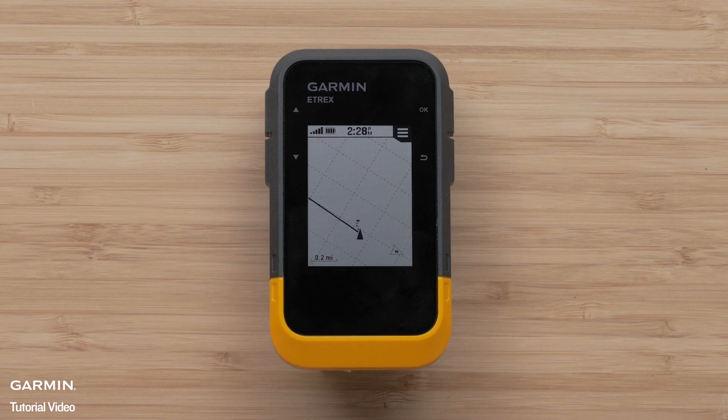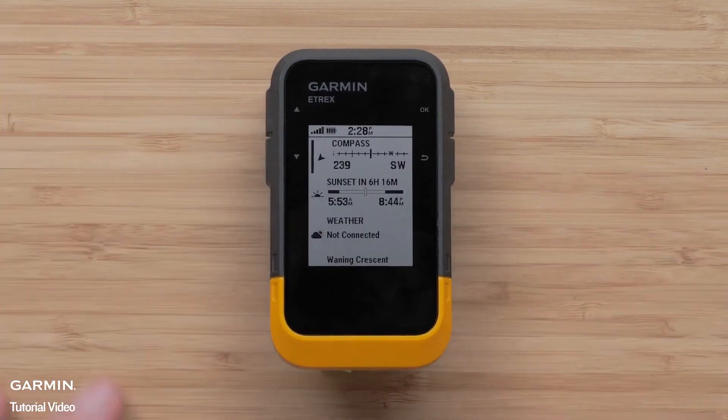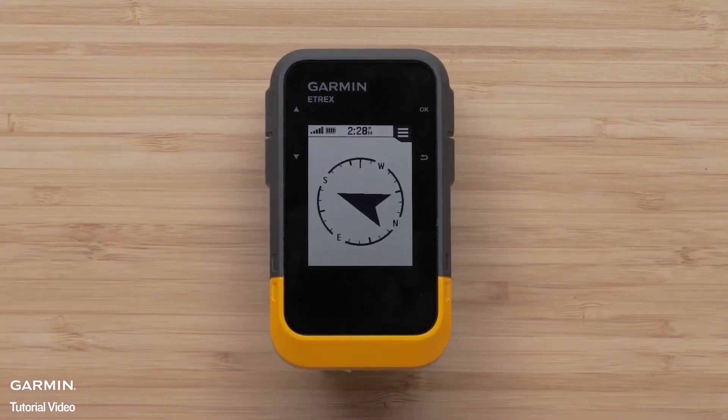The course will default to showing the map screen. To use other tools, press and hold the back button to access the glances menu. Here you can select the compass tool to use instead of the map. This will make it much easier to follow the direction provided.